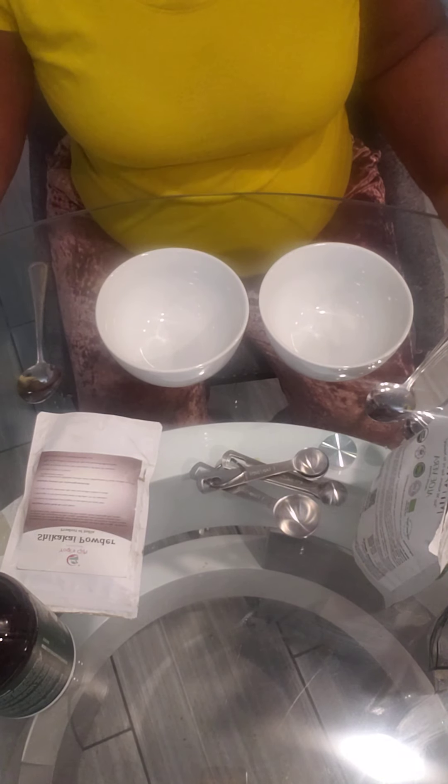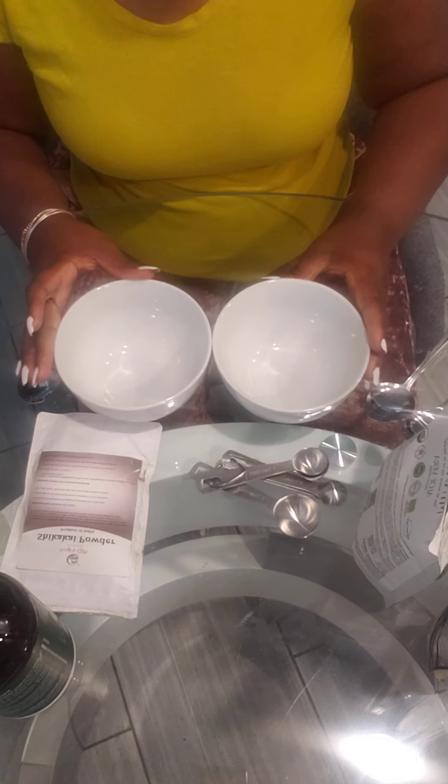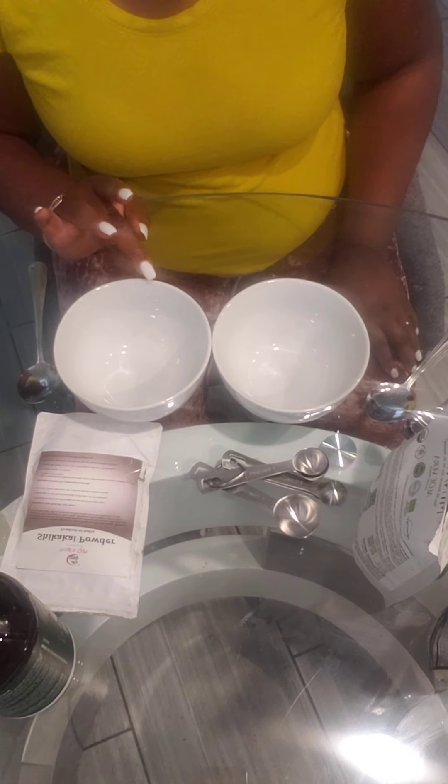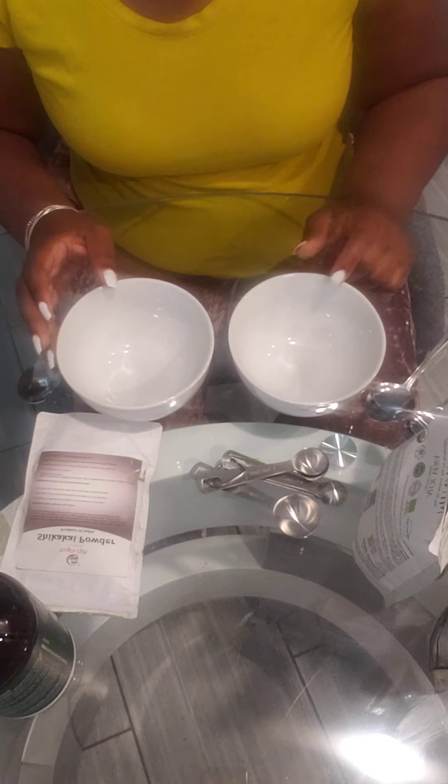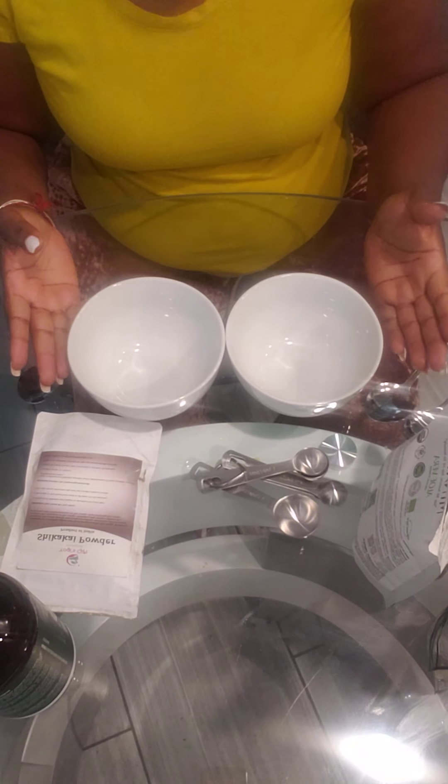Hi and welcome back to Kids Creation. Today I'm going to make two 100% natural hair products — one will be a shampoo and one will be a conditioner. I'm going to try to make these as quick as possible.